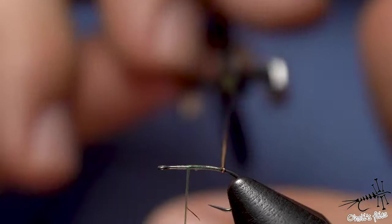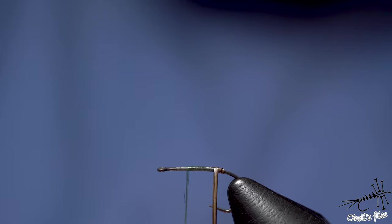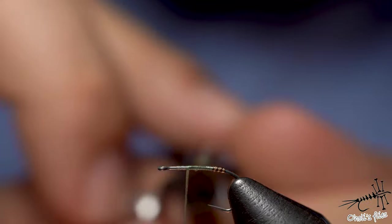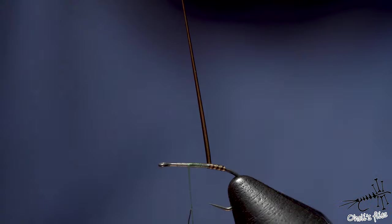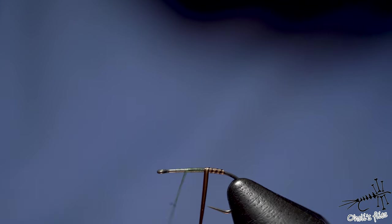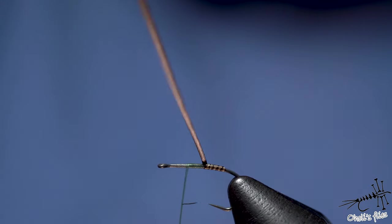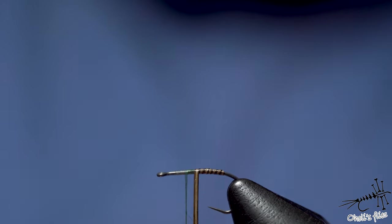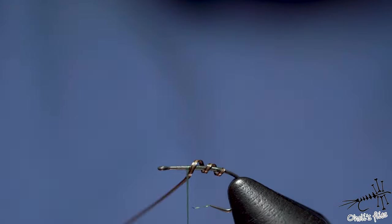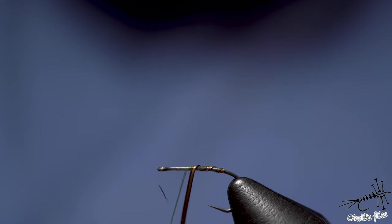You can use the rotational function of your vise — you don't have to, I usually don't. As you can see I'm getting this segmented, colored segmentation. What I like the most is that because I used a very thin hook and very thin thread, I'm getting a very thin body — this is going to be a very delicate fly.